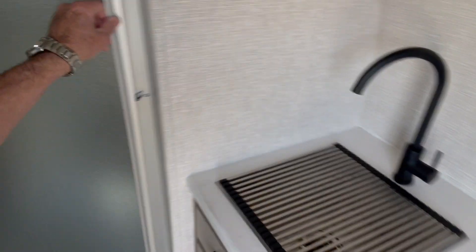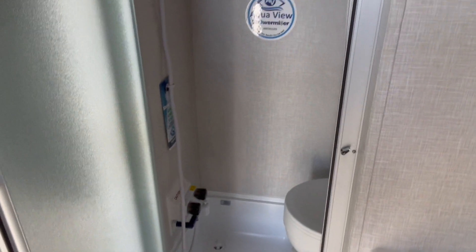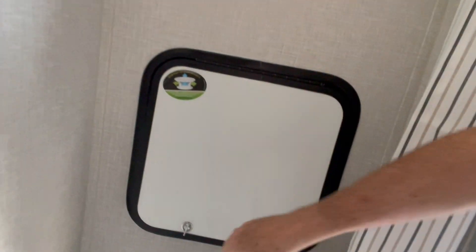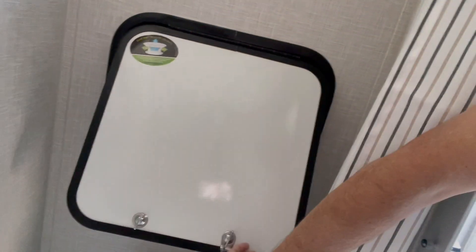And then you have a head. It's nice and compact — it's everything in one place, including some waterproof storage here. Everything you need.